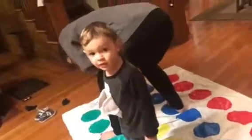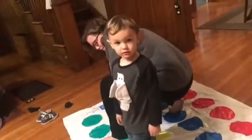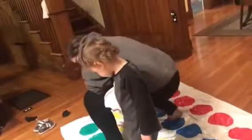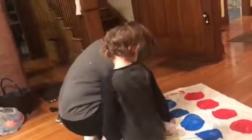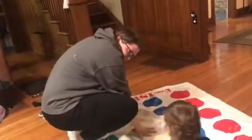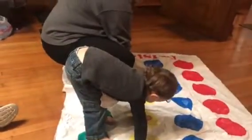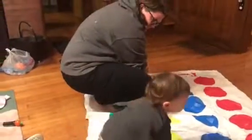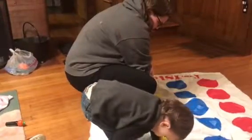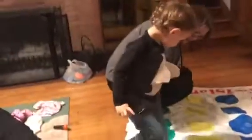Okay, good job. Should I spin again? Right foot on green — so now both feet are on green. Left foot on green — oh, you're already there. Left hand on green. Oh! Now we put our other hand on green. Put your hand on green.